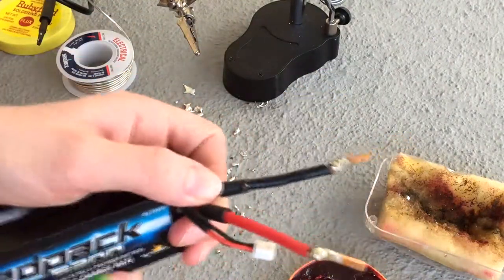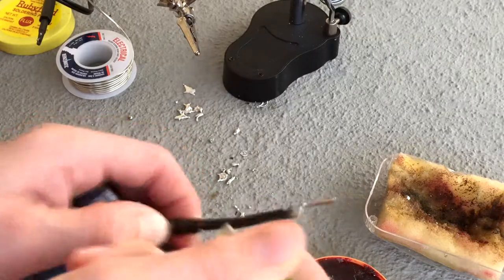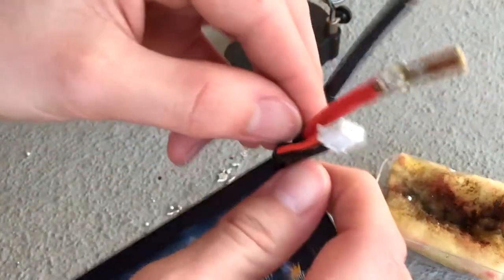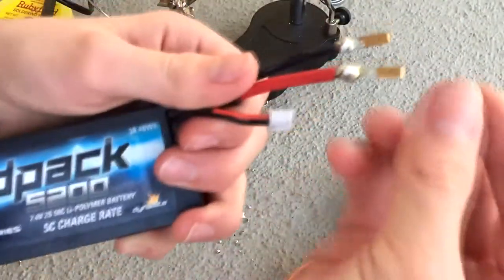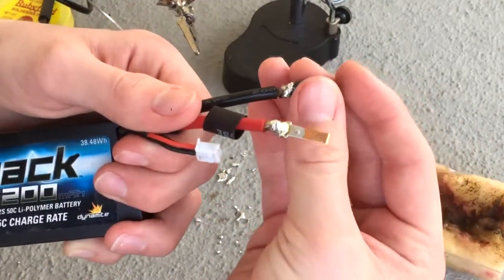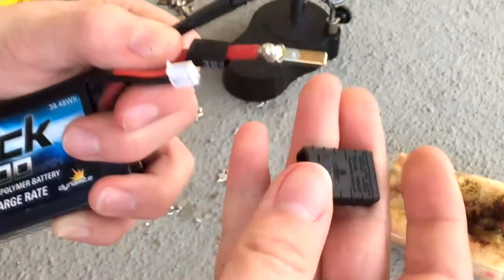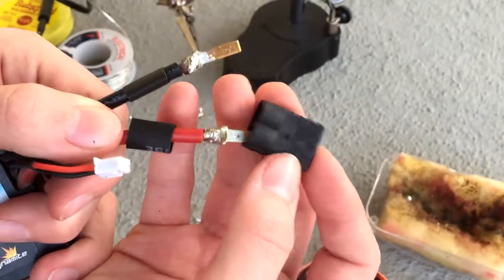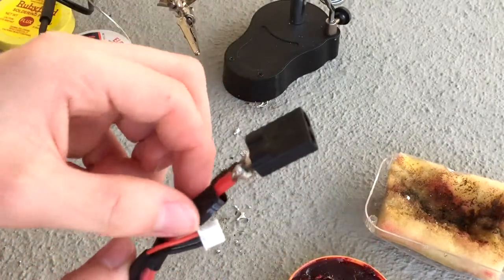I have to take off this heat shrink tubing I pre-applied because it got so hard and basically melted. You just slide it on — always slide it on before you put the little plugs into the connector. Red goes into the positive one and the black's gonna go into the negative.